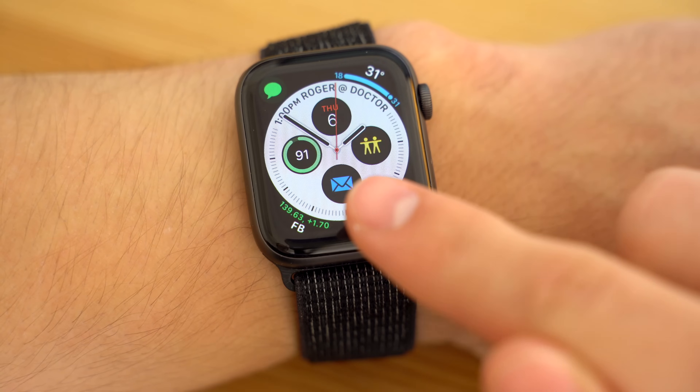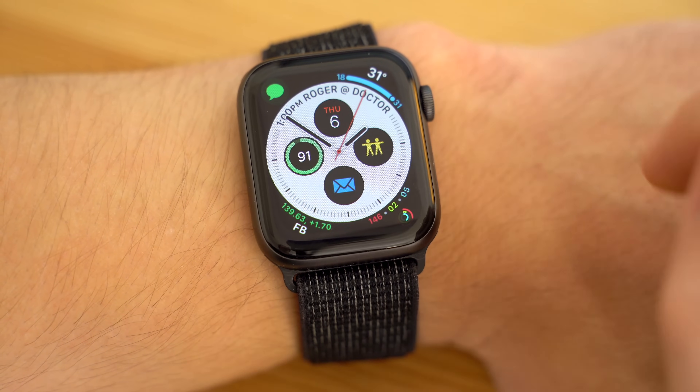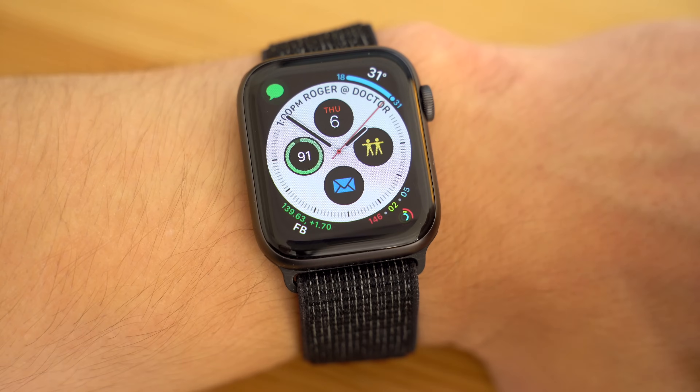Alongside the new ECG feature, watchOS 5.1.2 finally brings some new complications to the Infograph watch face, including mail, maps, messages, find my friends, home, news, phone, and remote. Thanks for watching, and make sure to subscribe so you don't miss out on more videos like this one!